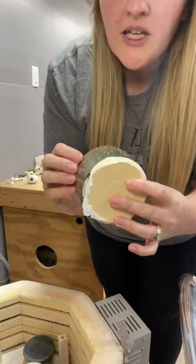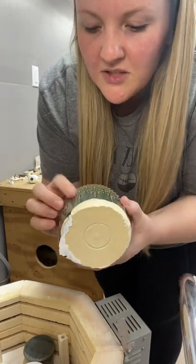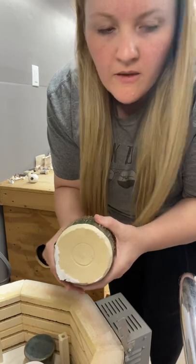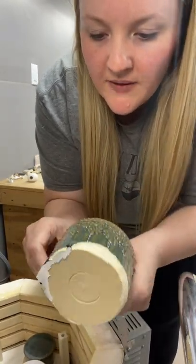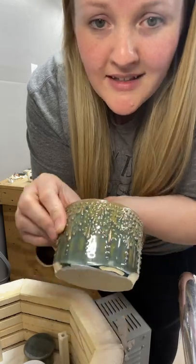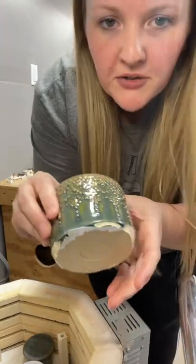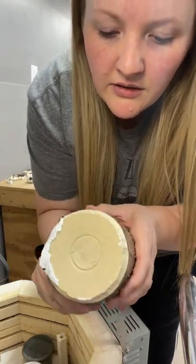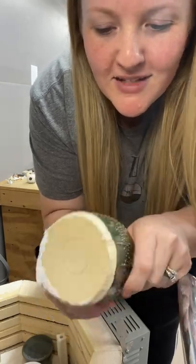So less coats of this one. This was a new glaze — gunmetal green from Coyote. It's a really pretty glaze. Yeah, that didn't do so good. It's so pretty. That's so sad.